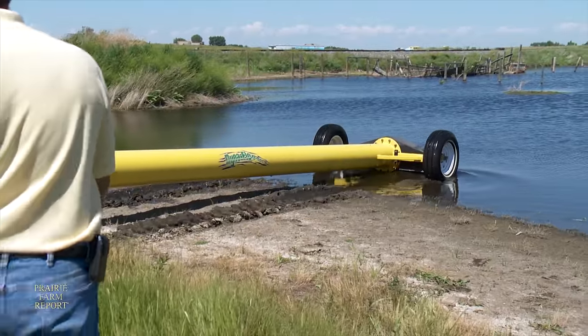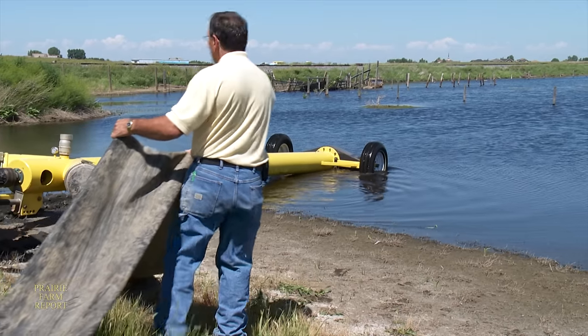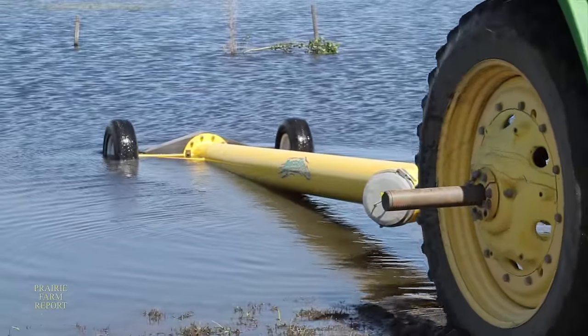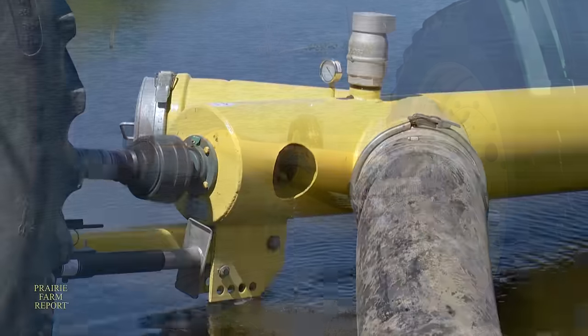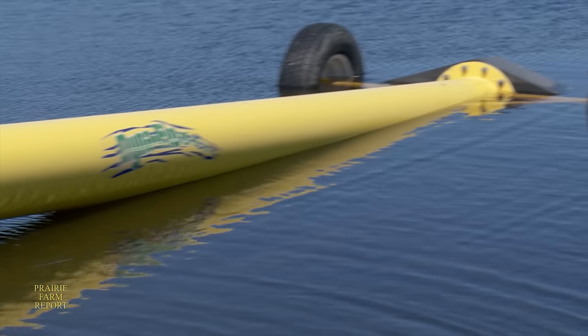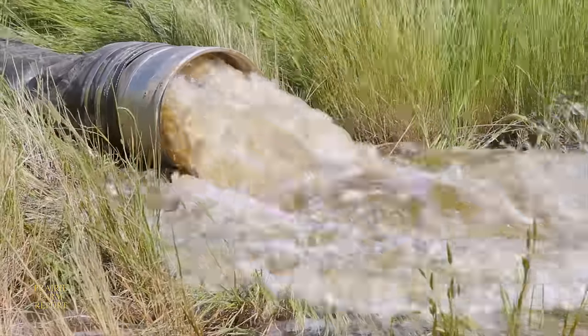At the time of our visit, the 27-foot-long Dynaflow units were selling for just over $10,000 each, including a 50-foot hose. Rosendahl says they're having a tough time keeping up with demand, but they continue to try to make the system more user-friendly. In the near future, they hope to make it compatible with tractors with a 540 power takeoff.